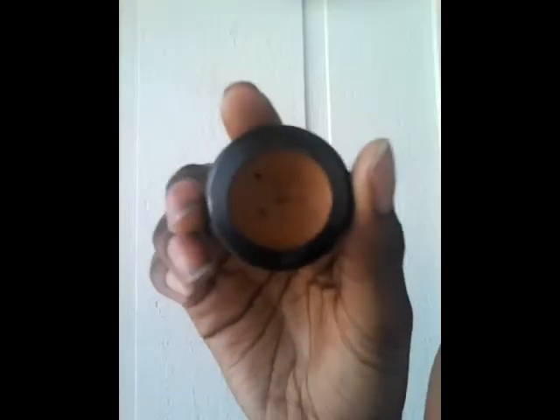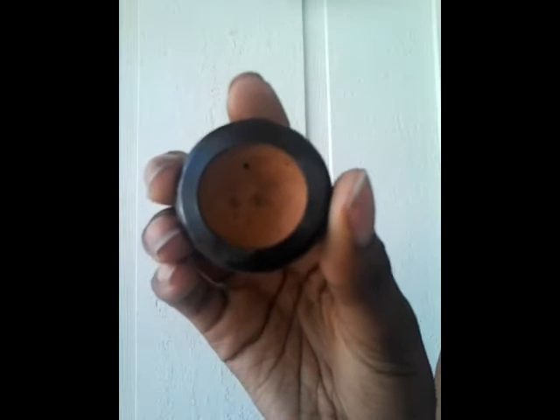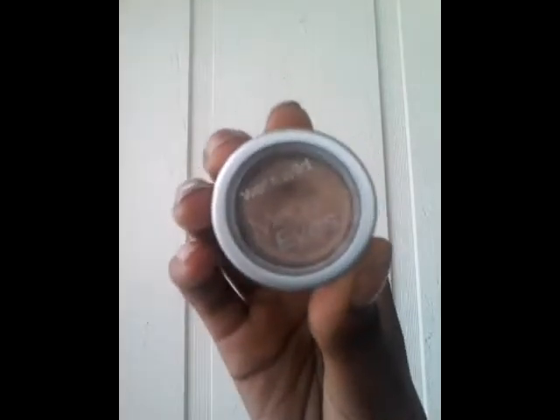Now I'm going to take my concealer and use it as a primer for my eyelid. Then I'm going to take this bronzy looking base and apply it to my eyelid.